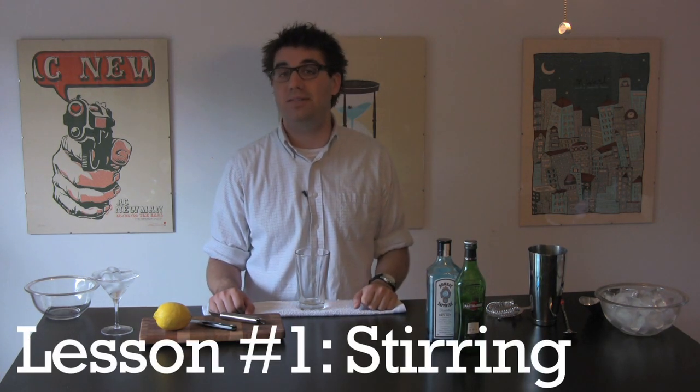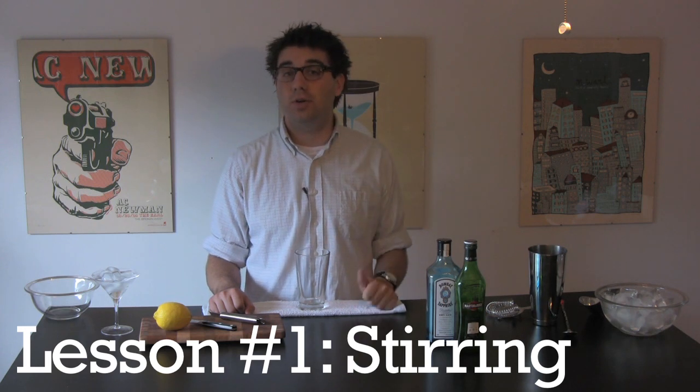We're going to do a how-to video for each. This one's about stirring, and to demonstrate, we're going to make a classic gin martini. You're going to stir a drink when it contains only spirits — meaning no mixers, fruits, or juices — because you want a clear, cold, heavy texture.